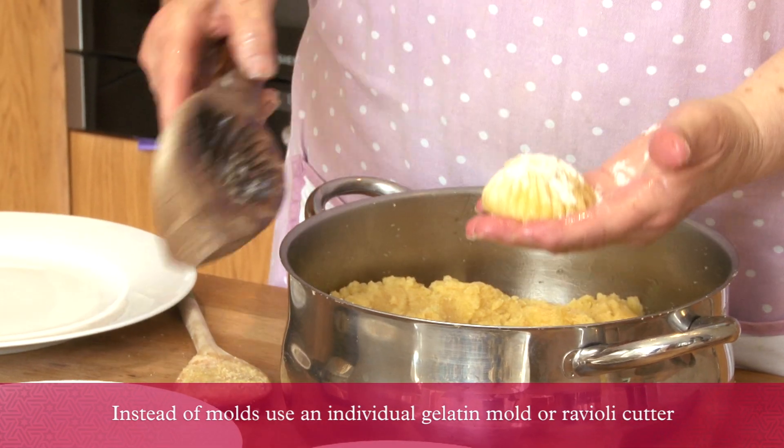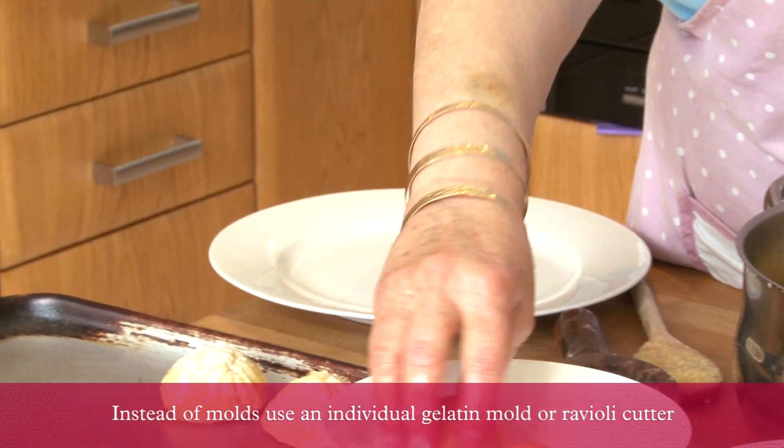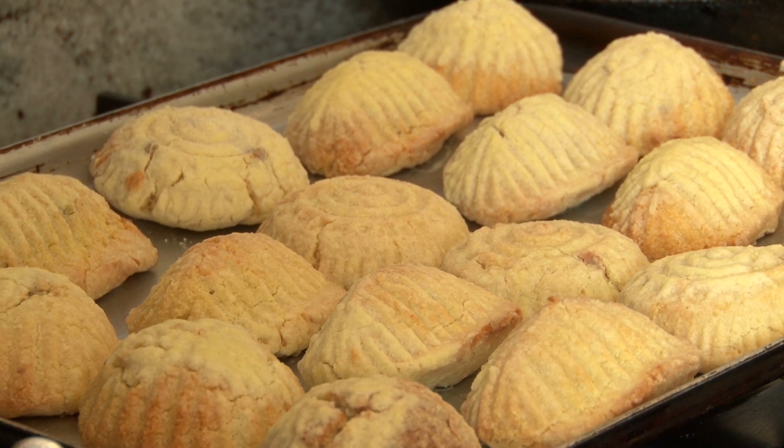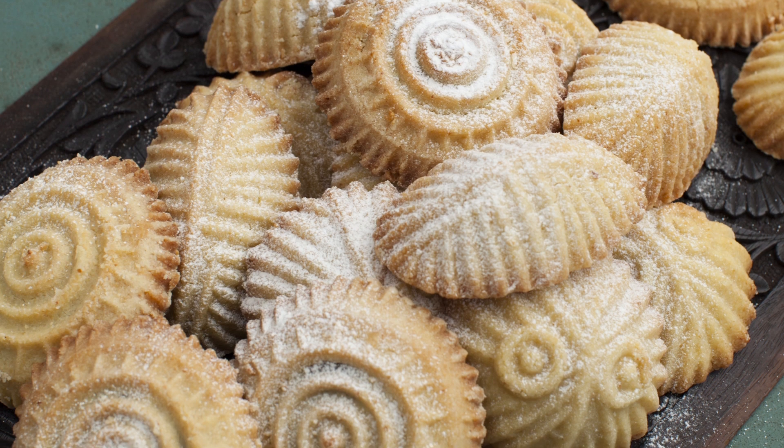Put them in the oven until they change color — not too brown, not too white, just changing color. Bon appétit, or as we say in Arabic, sahtan.